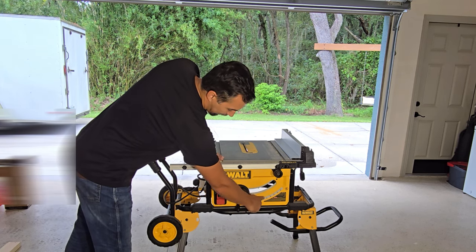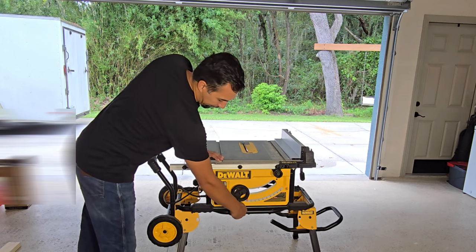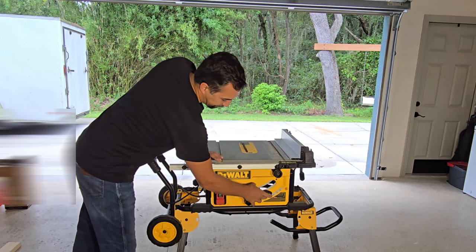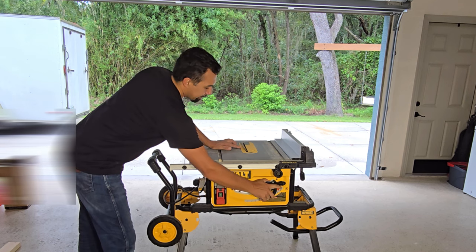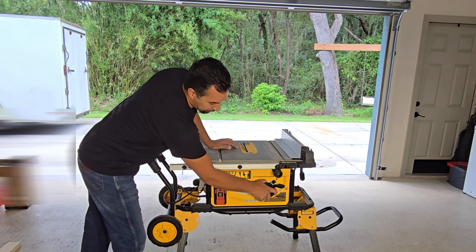Now, if you need to change the angle of the blade, all you have to do is take that release out, and you can see you can change it all the way up to 45 degrees.